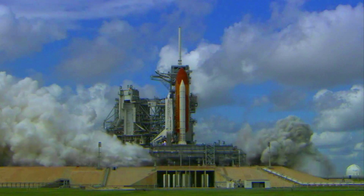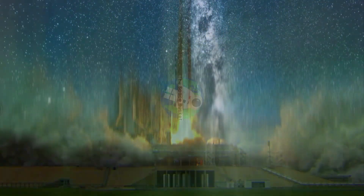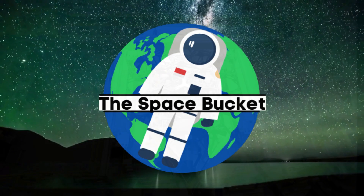3, 2, 1, and liftoff of Discover, hoisting harmony to the heavens.